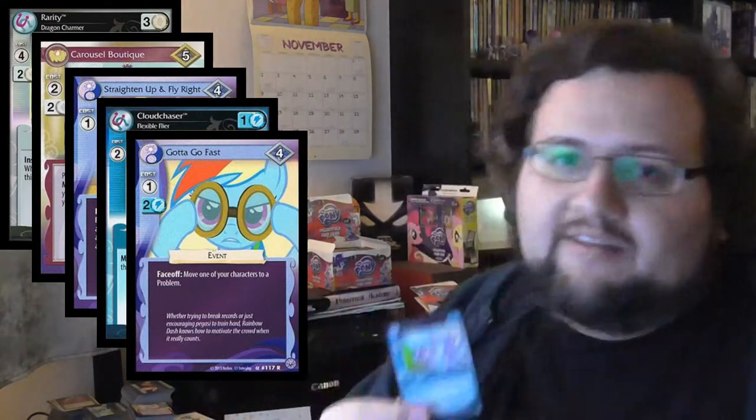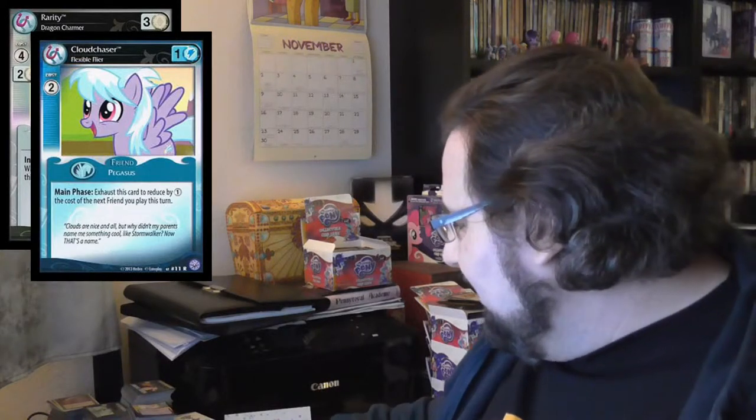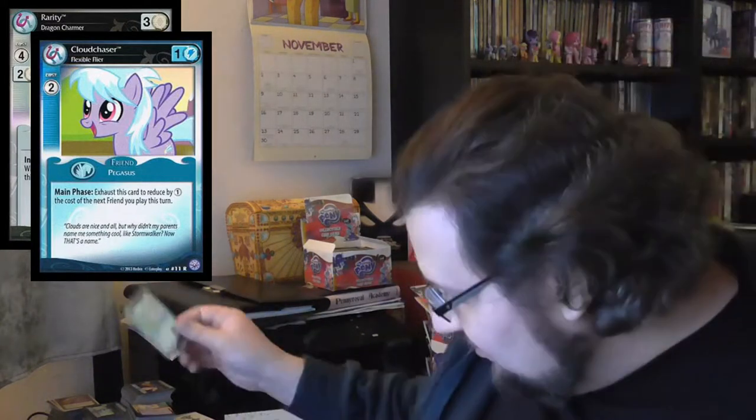This is the card that I wanted, really. Well, if I don't draw a Rarity Truly Outrageous in a rarity tin — which is very unlikely, because it's an ultra rare and the best ultra rare of them all — I don't expect that much luck. But I'm very happy for Cloud Chaser Flexible Flyer. That is really good. Satisfied. Really satisfied.